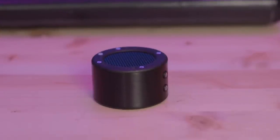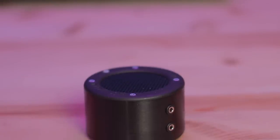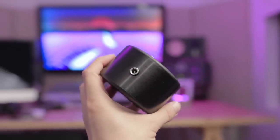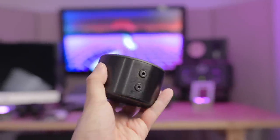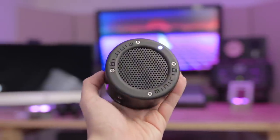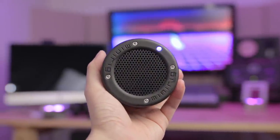The MiniRig Mini is a portable Bluetooth battery-powered speaker that gets you over 10 hours of use on a single charge. It's got a 52mm speaker driver on board, and it has three sockets: one is the power socket for charging the speaker, and the other two are eighth-inch sockets for high-gain and low-gain input.